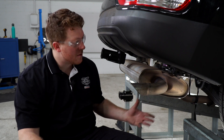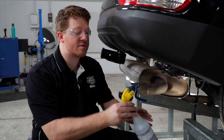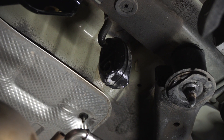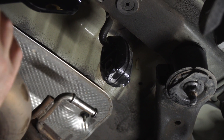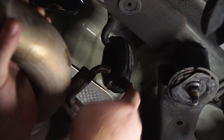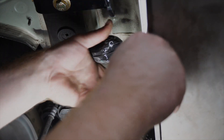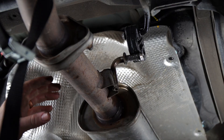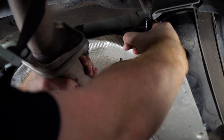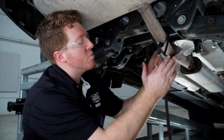Now we're going to bring our exhaust back up and reinstall the rubber hangers that we previously removed. We'll use some soapy water to ease that. We'll reinstall the final rubber hanger, and then remove our support strap.